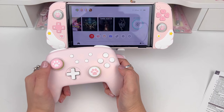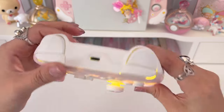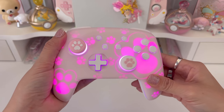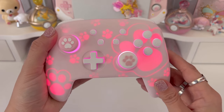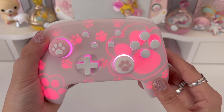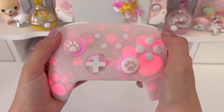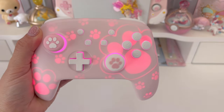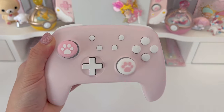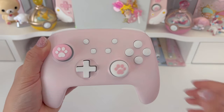I wanted to show you that because I know I get the pairing question a lot. To change the RGB color, we press this button in the back, and it vibrates each time. If you want to change the mode and not just the color, press that button and the plus button at the same time. That changed the mode. The first mode is called breathing light mode, the second is quick flash mode, and then there's a third mode called vibration lighting mode.